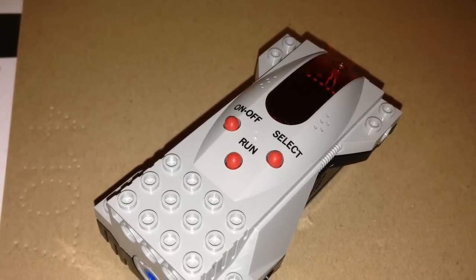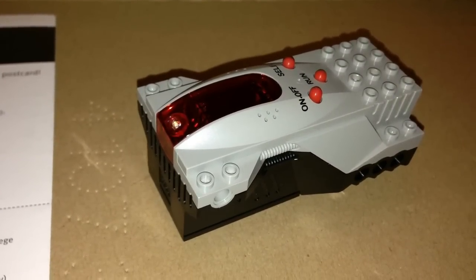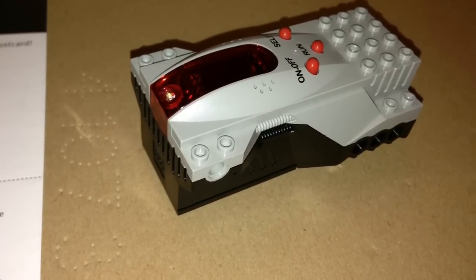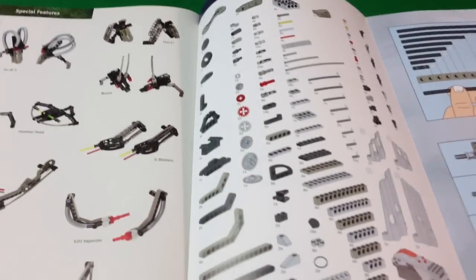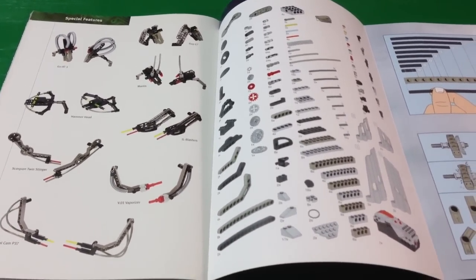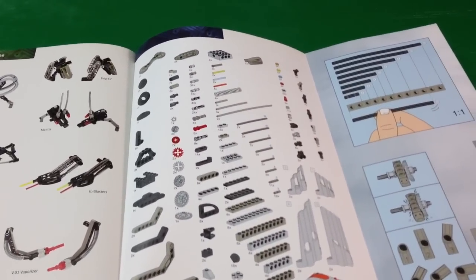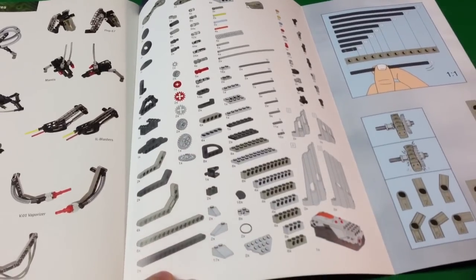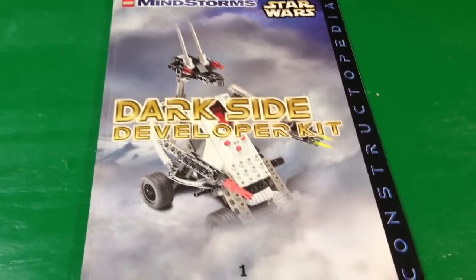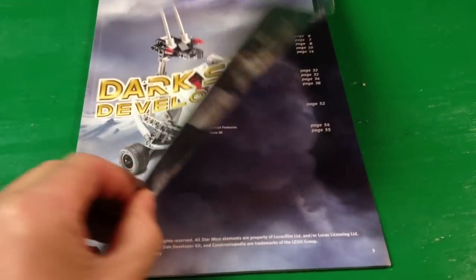It only has about seven functions and it has a little light sensor there on the top of the unit. We'll look at some of the controls you can do with that a little later. In the back of the Constructopedia book one, it has the parts list for the Dark Side Developer. We built the first model in the Dark Side Developer Kit Constructopedia, which is this L8-Geo.